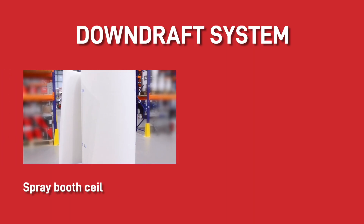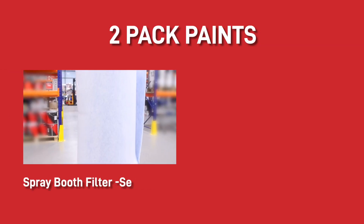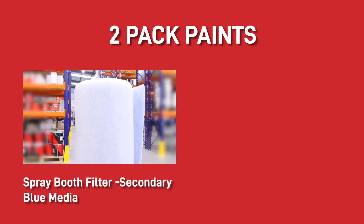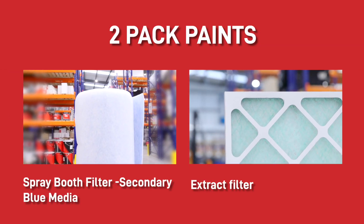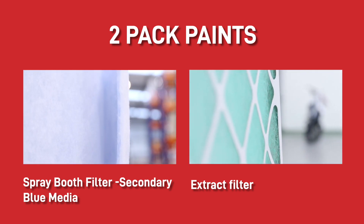If your booth is a downdraft system, then this spray booth ceiling filter and this concertina spray booth filter will be best. However, if you're painting with two-pack paints, then you will need a secondary filter — spray booth secondary blue media — as well as the extract filter, so you're certain to catch all the extremely harmful vapours that could potentially end up in your lungs.